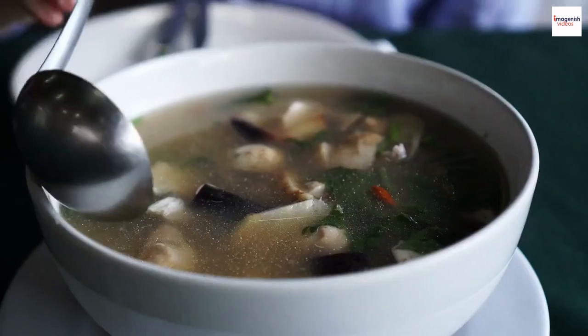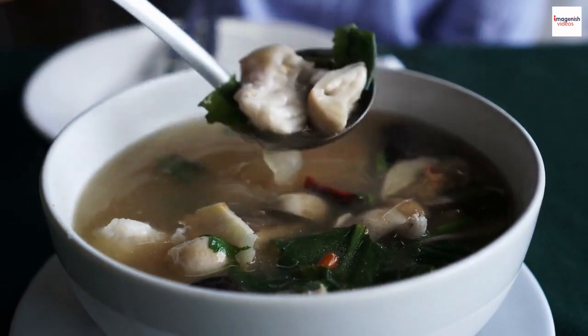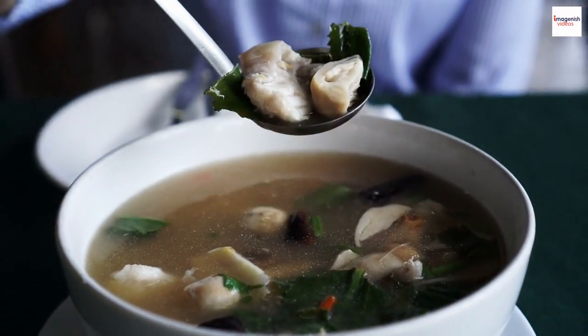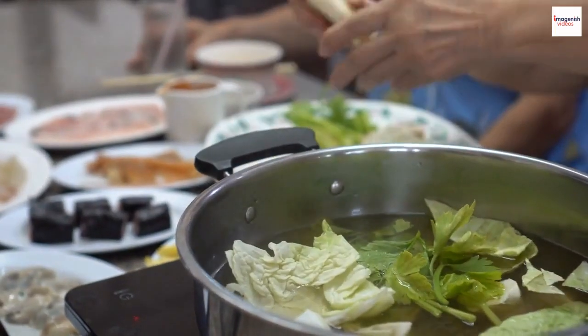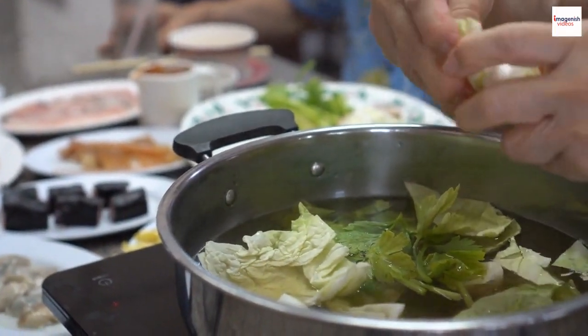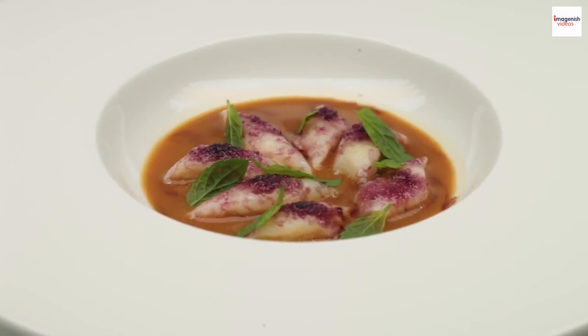Welcome back to our channel. Today we're taking a culinary journey to Vietnam, where we'll explore the vibrant and tantalizing world of gun chua, or Vietnamese sour soup. But we're not stopping at just cooking this delicious dish — we've also uncovered some lesser-known facts about gun chua that will make you appreciate it even more.